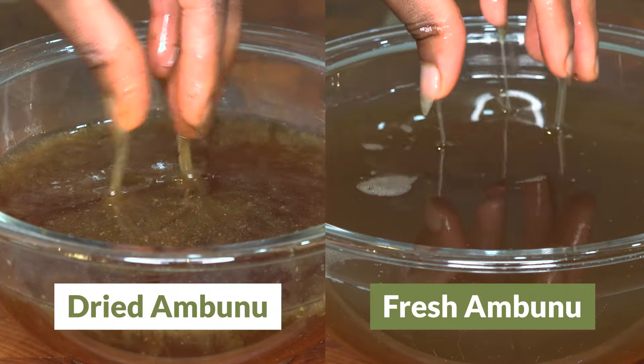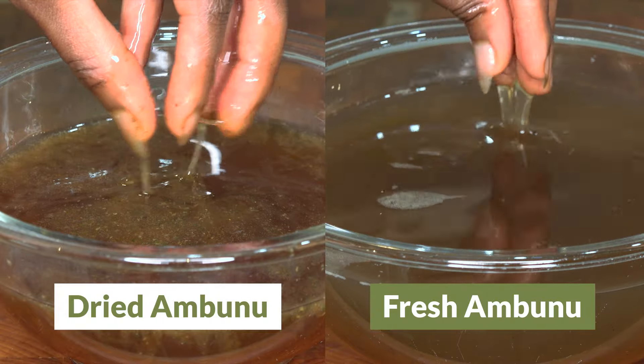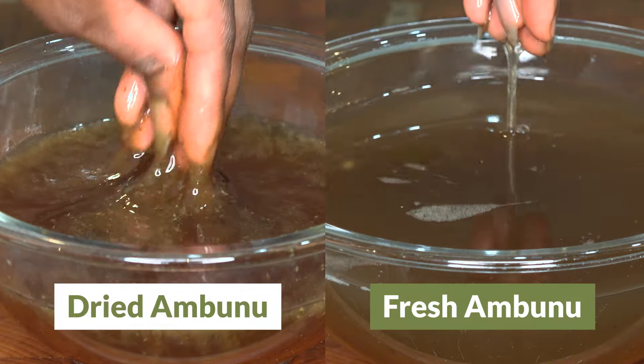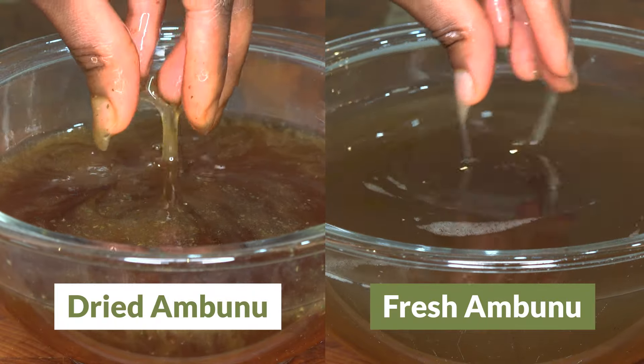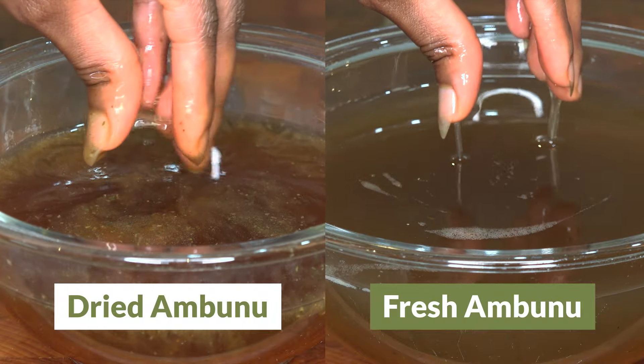I have braids in my hair, but I took a few out because I have to show you something. For those of you wondering, in my experience fresh Ambunu is just as slimy as the dried version. But personally, I prefer the way fresh Ambunu makes my hair feel, especially when I use it consistently over time. It's just something you have to experience for yourself to know what I mean.